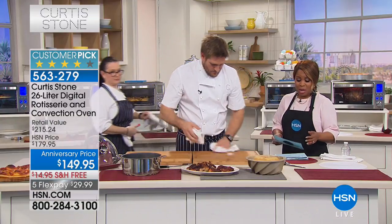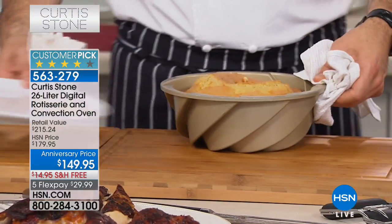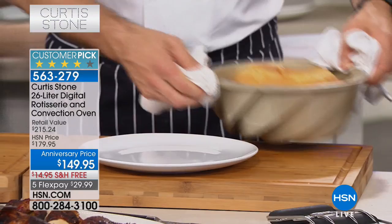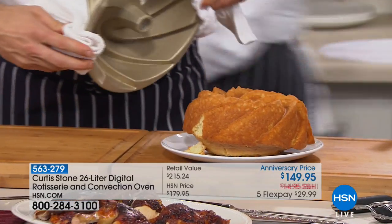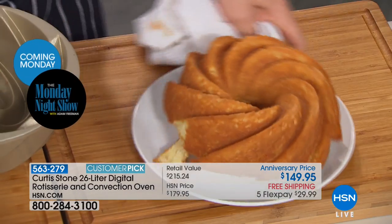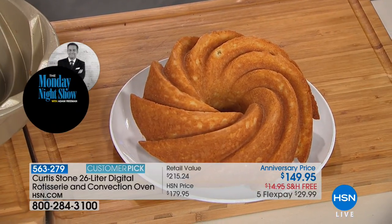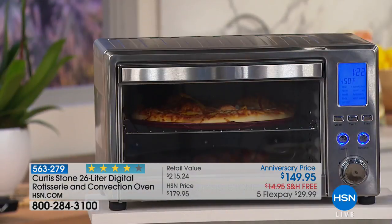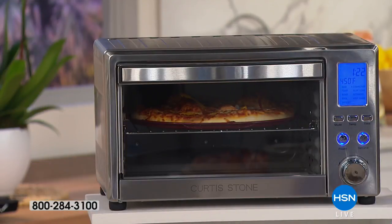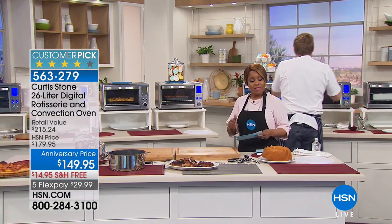We're inviting everybody to grab this terrific rotisserie and convection oven. I know it's still cold in many parts of the country, but when summer arrives wouldn't it be nice to have this instead of heating up your traditional oven? It will heat up the entire kitchen. The fact that it's countertop size friendly means it's not too big and not too small - it's just right, and all your traditional pans will fit in there.